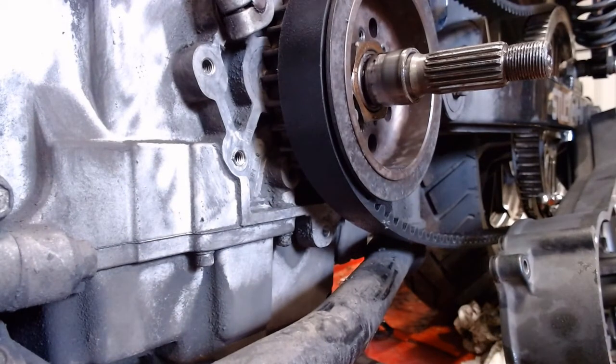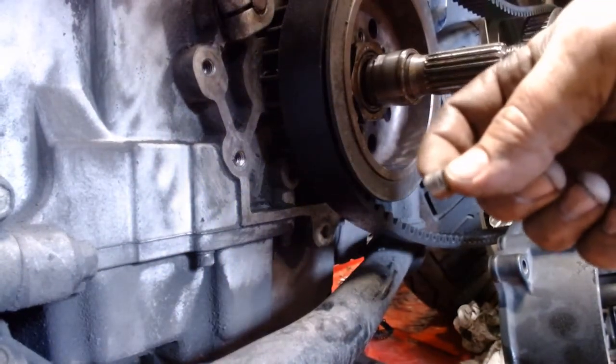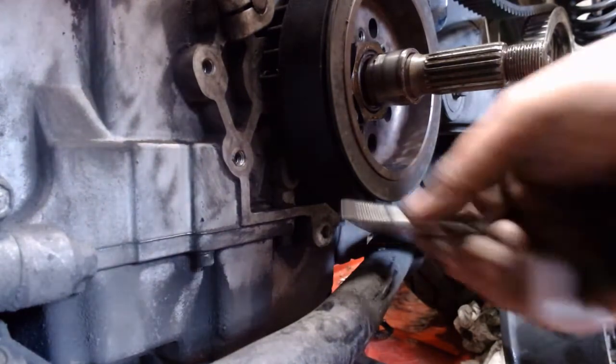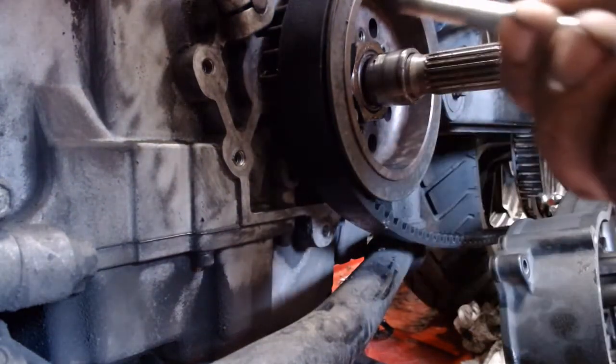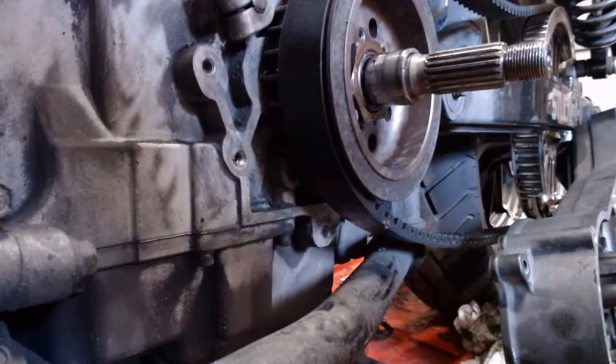See this little springy thing? That's the threads that used to be in that hole. I was torquing the bolt down — I don't think the inner primary was quite seated — it popped and took the threads with it.